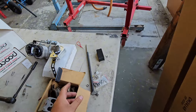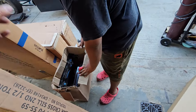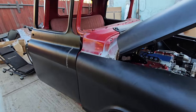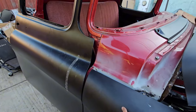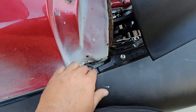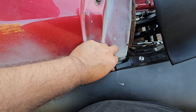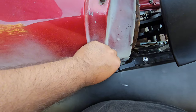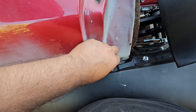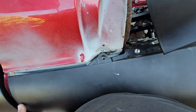This door still has to get lined up and the bottom of the fender is still loose. We welded some new threaded inserts in — I was looking everywhere for these to see if they sell them brand new because the originals were already all messed up.